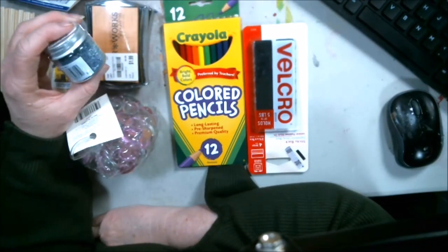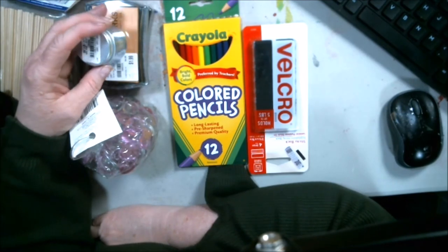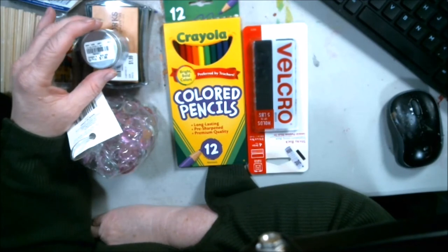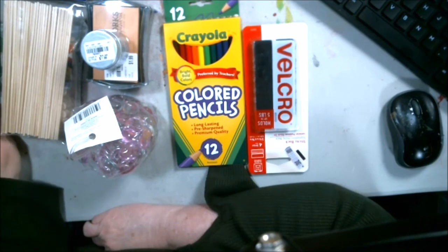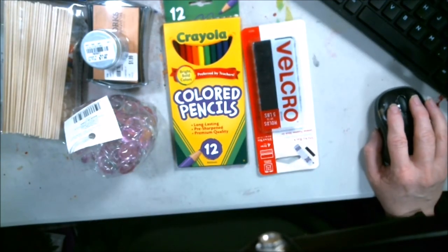They had a lot of Tim Holtz stuff at Tuesday Morning. That Sizzix machine is $20, but when I looked online they were a lot more expensive. Do you think that's a good price for it? Things don't last long at Tuesday Morning — they're here and gone. Anyway, I will talk to you all later. See you in the next video. Thanks for watching.